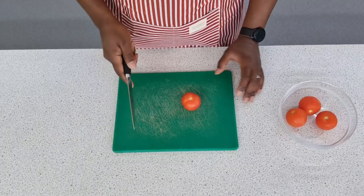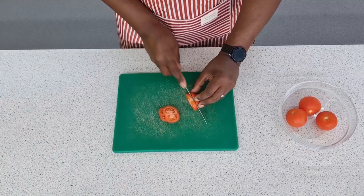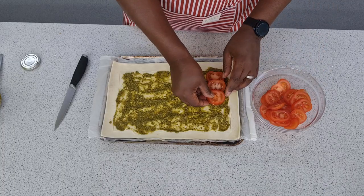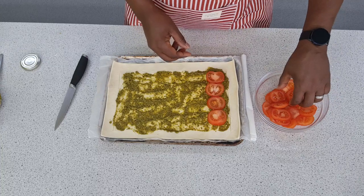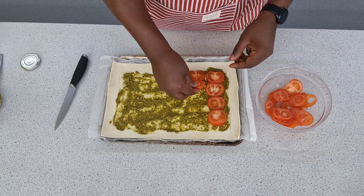When slicing your tomatoes, try and use an extremely sharp knife — the sharper the knife, the safer it actually is. Try and make sure you slice your tomatoes nice and evenly. Step four couldn't be easier: once you've got your pesto layer, just get your tomatoes and neatly lay them out across the surface. You could just scatter them if you wish, but it works quite well to lay them out in rows right on top of the pesto.